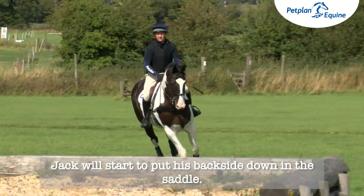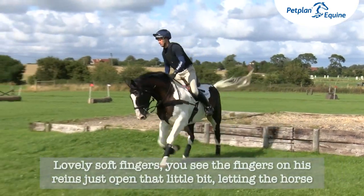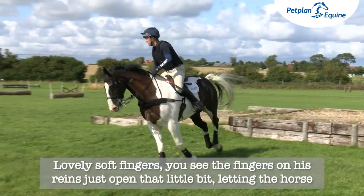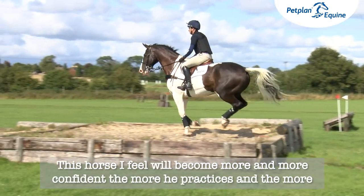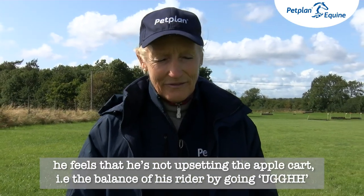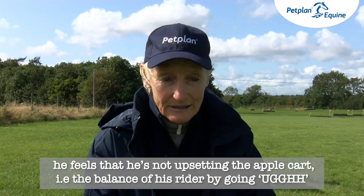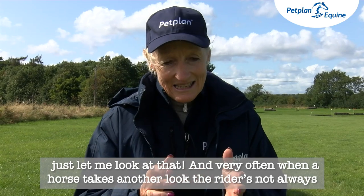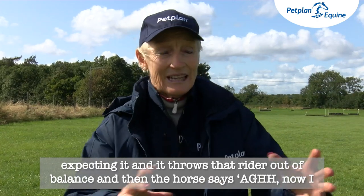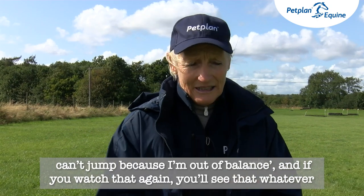Jack will start to put his backside down in the saddle. Lovely soft fingers — you see the fingers on his reins just open that little bit, letting the horse look where he's going, stretch his head down. This horse I feel will become more and more confident the more he practices and the more he feels that he's not upsetting the apple cart — i.e., the balance of his rider. Very often when a horse takes another look, the rider's not always expecting it, and it throws that rider out of balance.